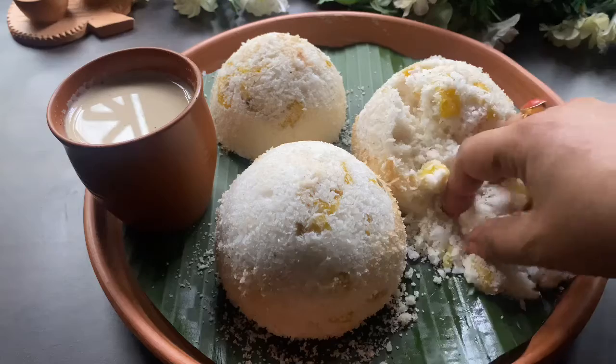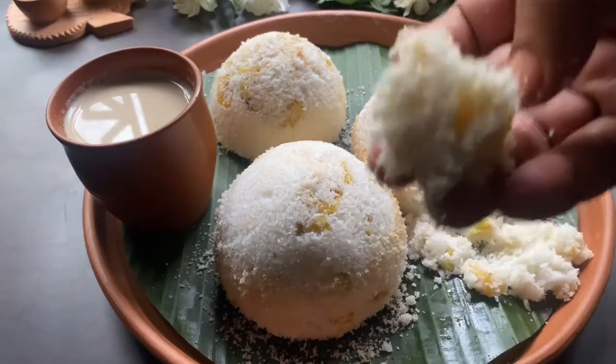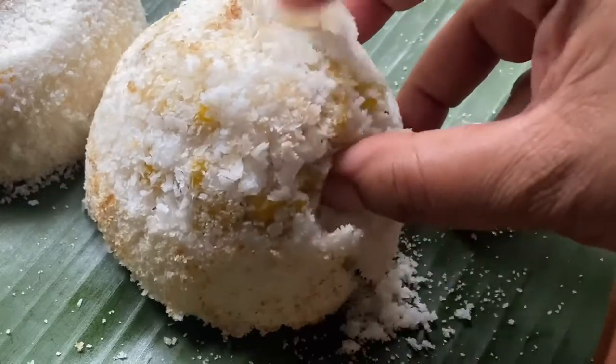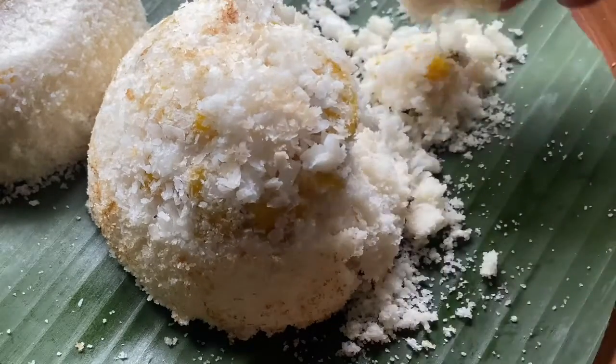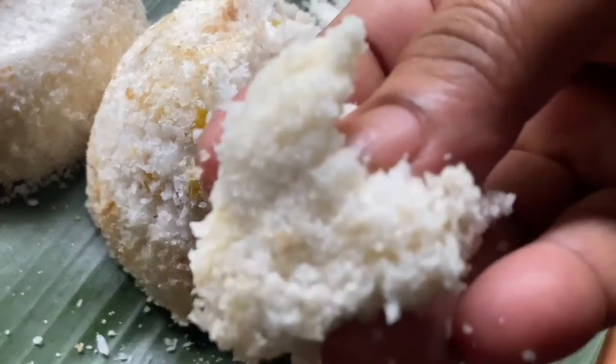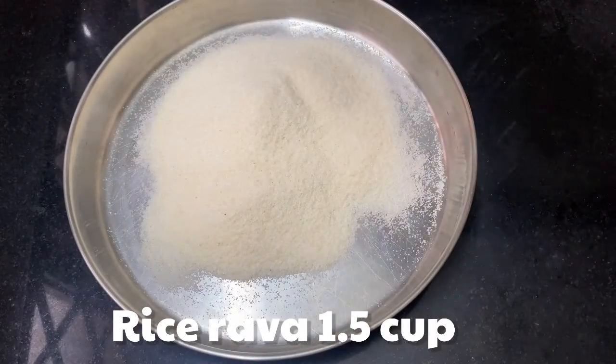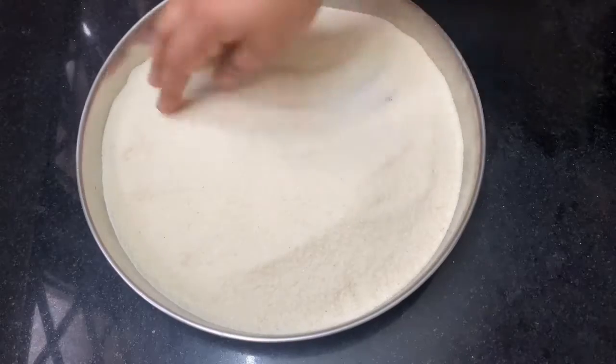This video will be taken with sugar. We will be taken with the powder. We will add rava to the top.